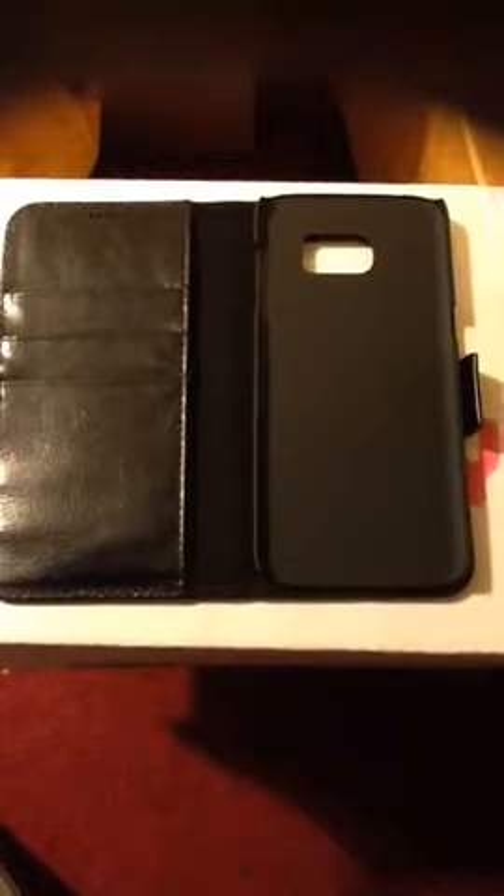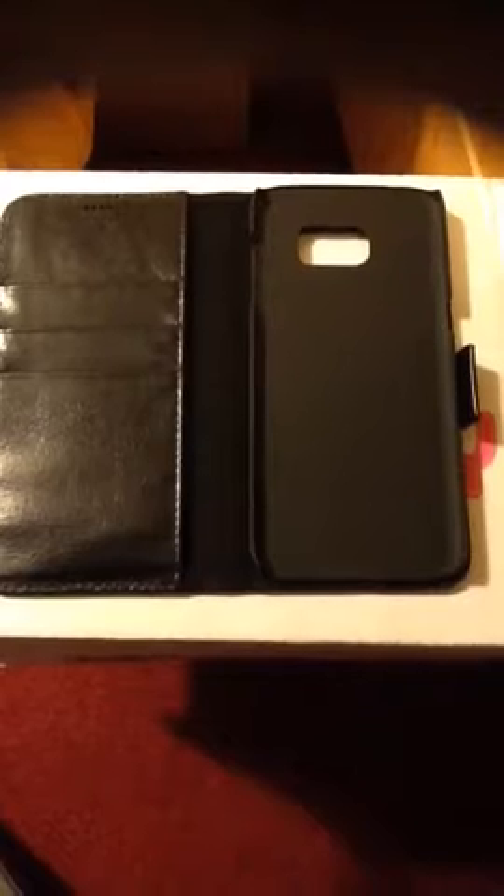It is designed with Genuine Calhide Leather material, which provides protection from drops and shocks. The case has a slim and ultra design that is detachable with a magnetic closure strap and has three card holders. It has multiple standing positions for viewing and working capability.